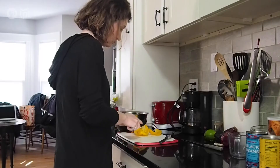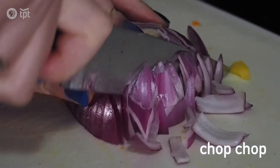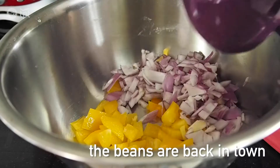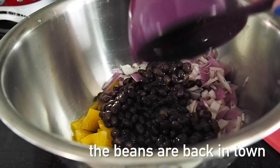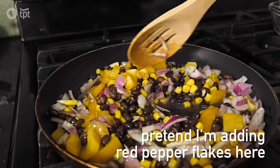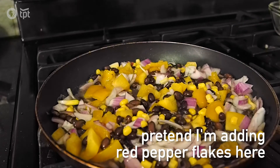Slice up any vegetables you want — this is pretty much a fajita-style whatever. I chose to use some bell peppers and onions, as well as one can of those beans and a can of corn. I also added red pepper flakes as well as some other seasoning. Whatever you want here, it's all up to you.